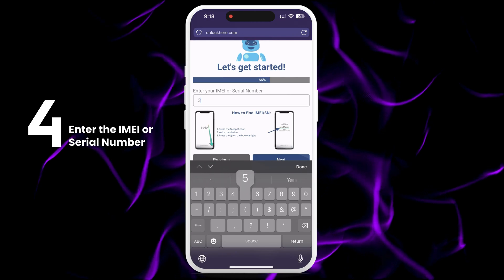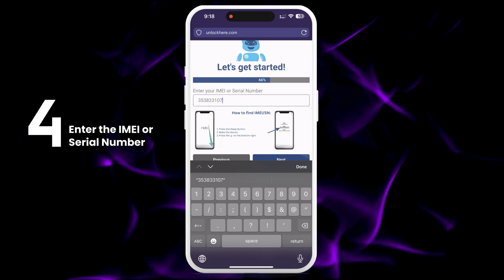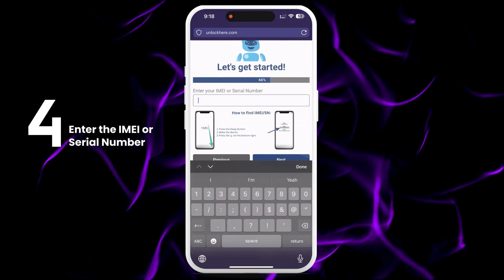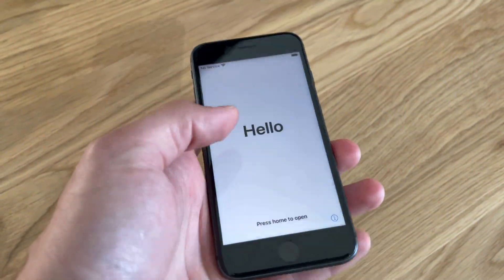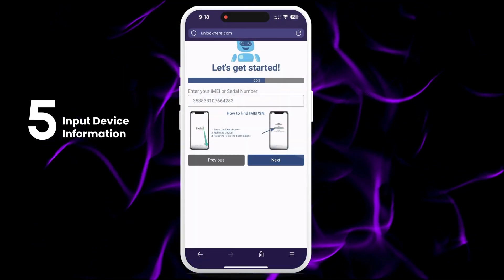You'll need to enter the IMEI or serial number for your device. If you're unlocking an iPhone, choose the IMEI. For iPads and Apple Watches, use the IMEI if they have a SIM card slot or cellular capacity; otherwise, enter the serial number. To find this info on your locked device, press the Sleep button, then tap the i on the bottom right to see your device info. Don't forget to input the device information in the next step.